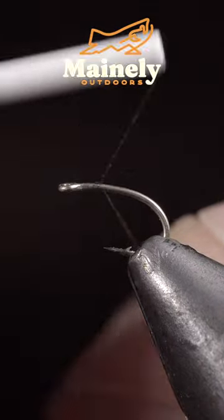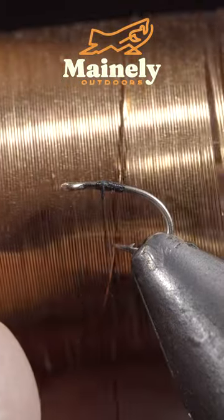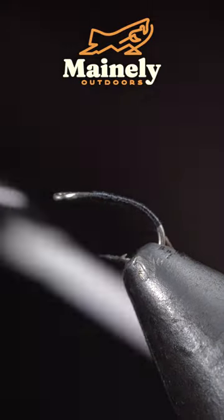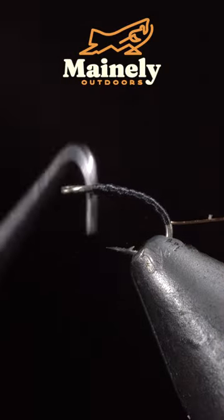We're going to be tying an underutilized fly pattern that deserves a spot in your fly box. To start, grab some small copper wire and secure it to the hook shank, wrapping well into the bend of the hook. At that point, reverse your thread's direction back to the head of the fly and set your thread to the side.